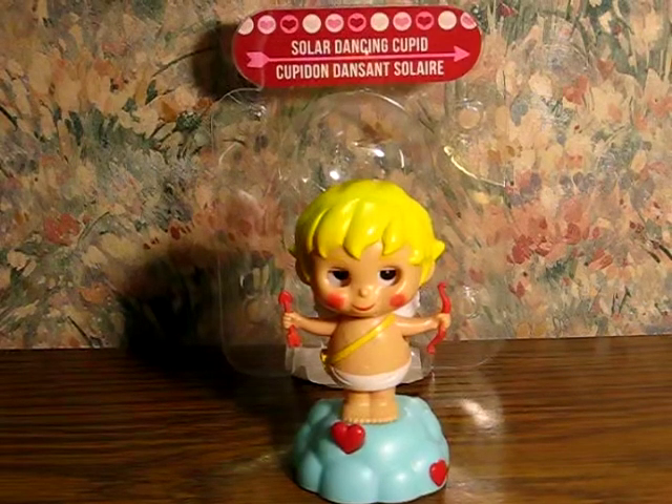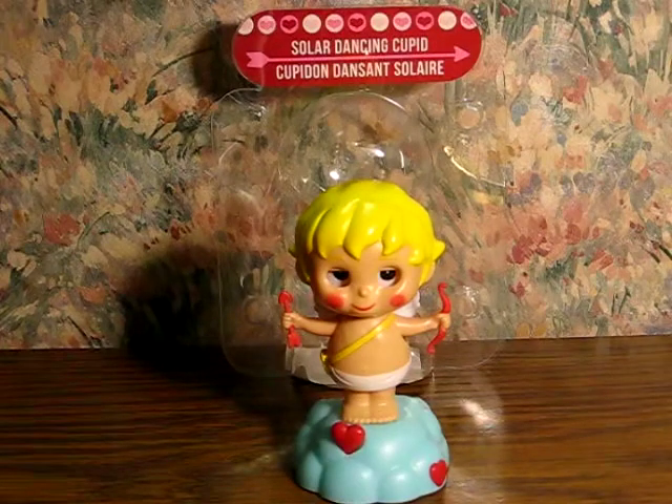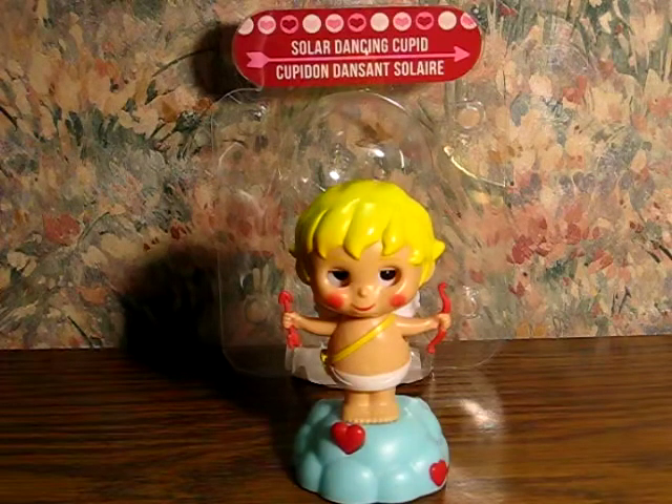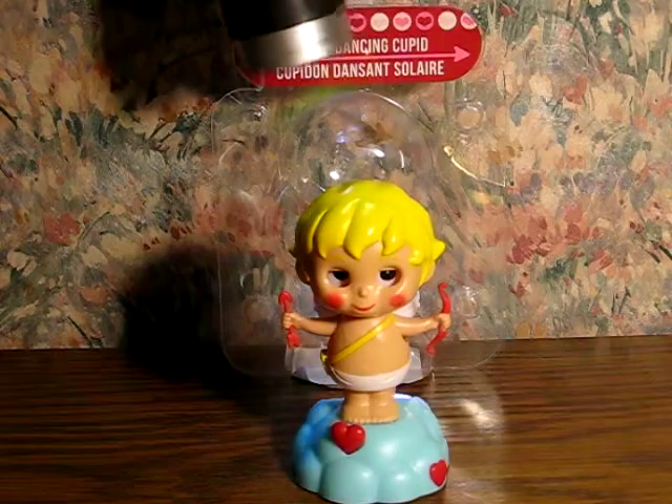Alright, this here is a Valentine's Day Solar Dancing Cupid that's going up for sale. I'm just going to give a little demonstration to show him working. All I have to do is shine a light on his solar cells and he should start dancing. This is the 2016 edition, from Greenbrier.